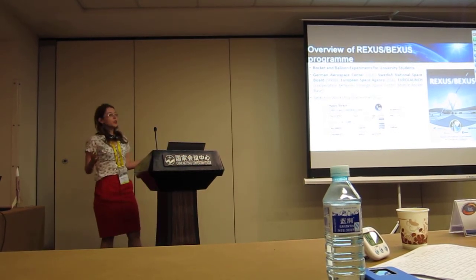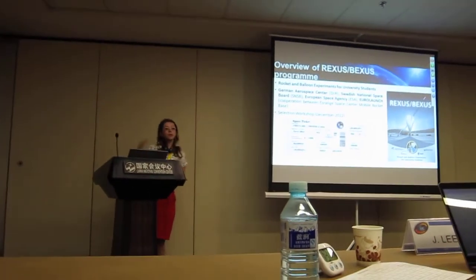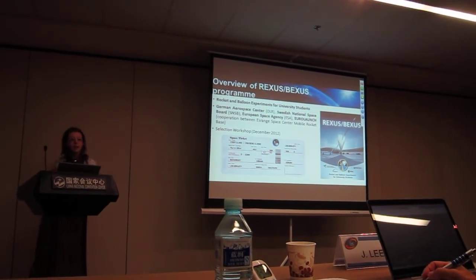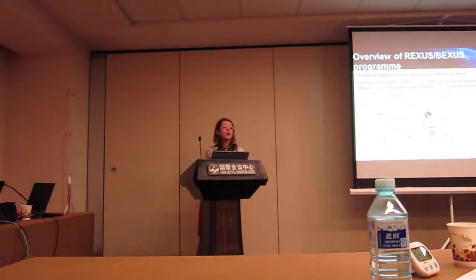What we are actually doing is taking a space mission from its early stage to the final stage through all the steps: PDR, CDR, integration progress review, acceptance progress review, and the rocket launch in 2014 from Kiruna.